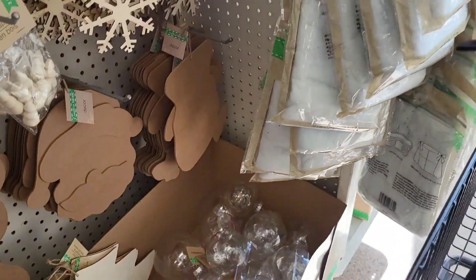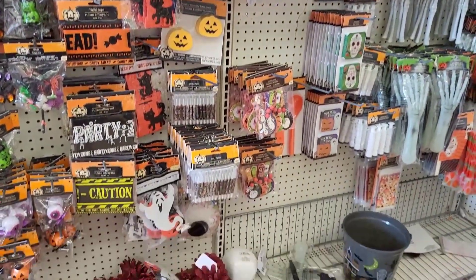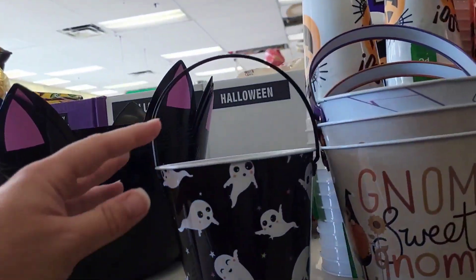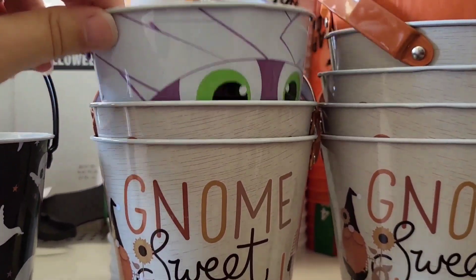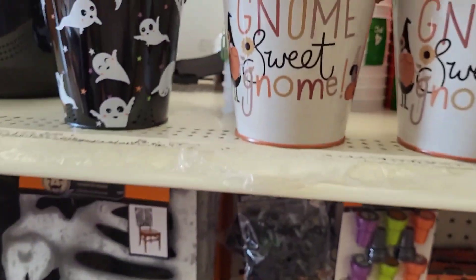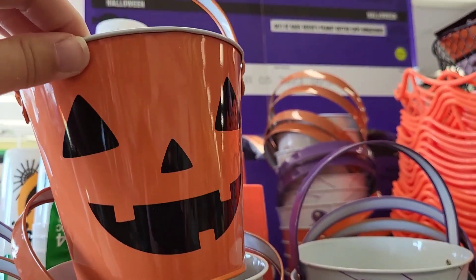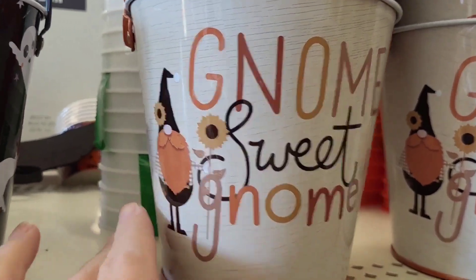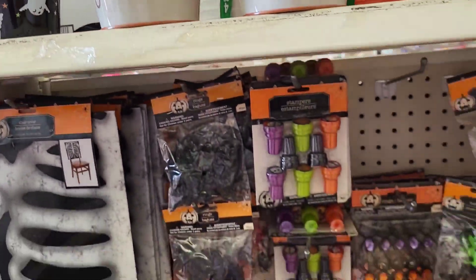Let's check out the Halloween stuff. A lot of this I think we've seen. There are those giant pumpkins. Look at these little pails — ghost. Look at the mummy, I love this little guy, he's like saying peekaboo. Super cute. We got the pumpkin and then we got this gnome — this is my favorite little gnome. He's holding a flower.